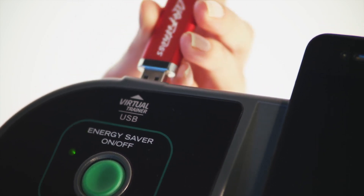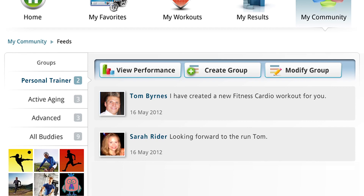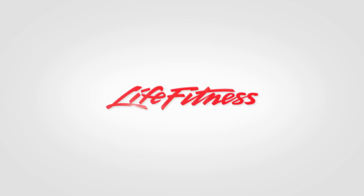Then load it back into the X3 Track and sync your results back to the site to keep track of your progress. Now that is motivation. Life Fitness — it's what we live for.